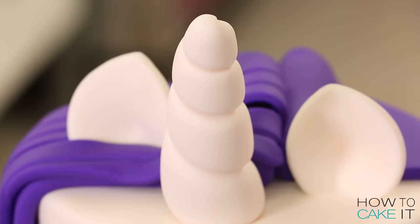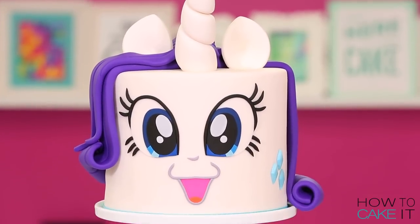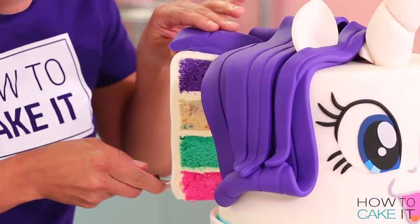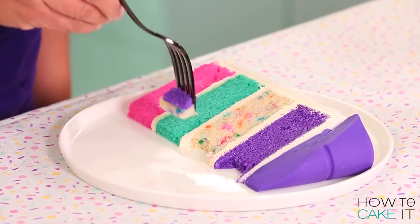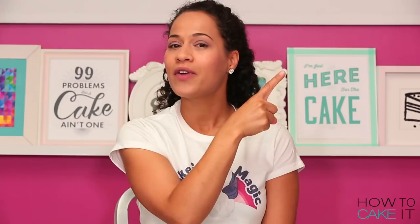If you are a My Little Pony fan and you agree that cake is magic, please share this video — we really appreciate it. If you want to see more character cakes including my original My Little Pony cake Rainbow Dash, there's a playlist right here. And don't forget, please subscribe and share this video with the button below.